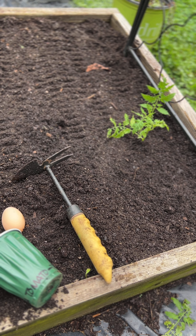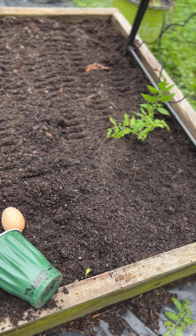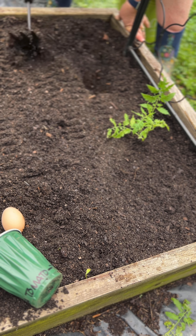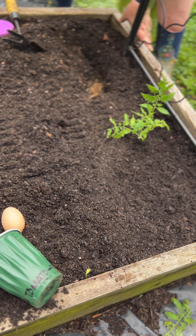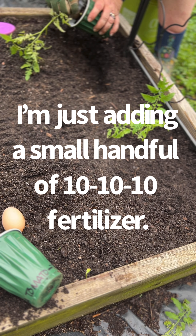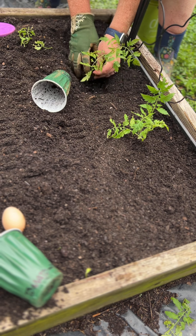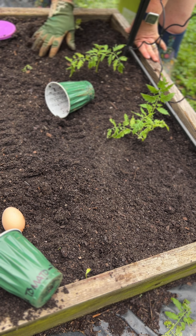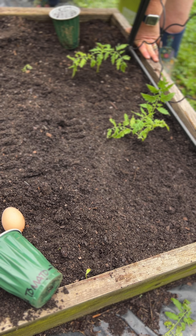I'm going to do the other one the same way — I'm just going to leave the egg out of this one. And as these grow, I'm going to tie them up to this trellis. These are really good little cherry tomatoes.